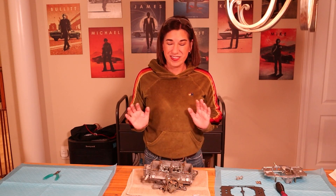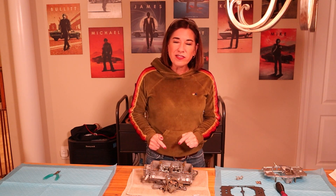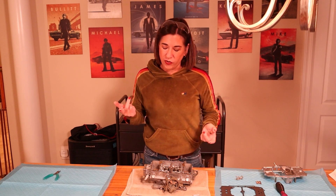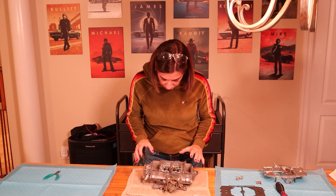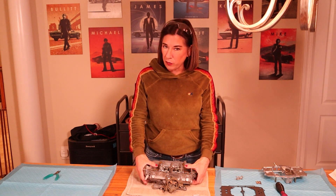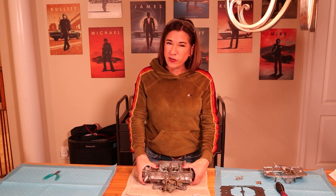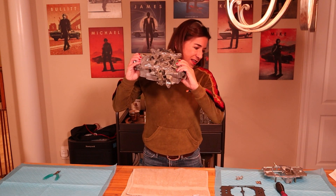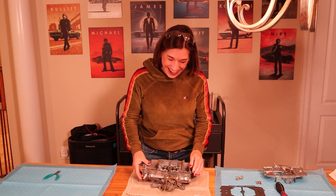We are almost done, you guys — I am just over the moon here. Before we put on the top plate, this is the ideal time to do a visual check and a shake test. With the visual: we've got the clips on, the floats are in place, everything looks good. Now I'm going to shake it just a little bit to make sure nothing flies out. I'm going to put my thumbs over the floats so they don't get damage done to them. Nothing's coming out — this is great.